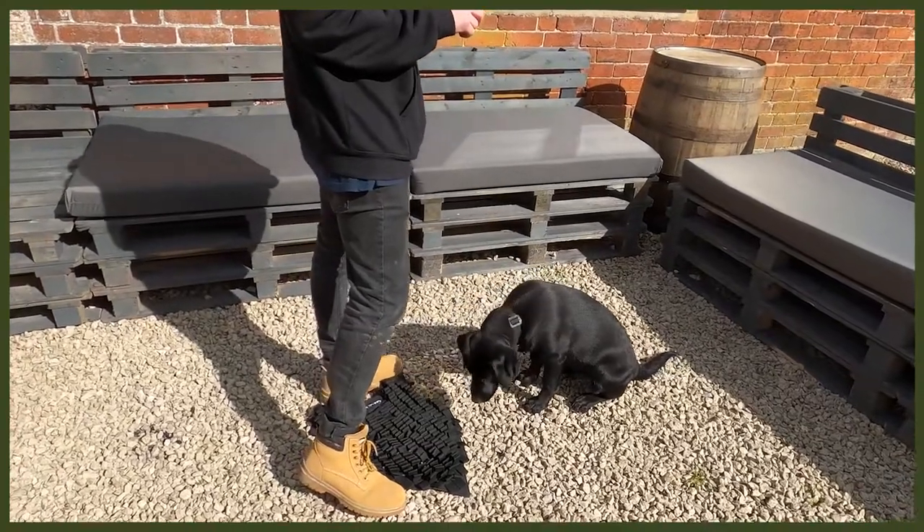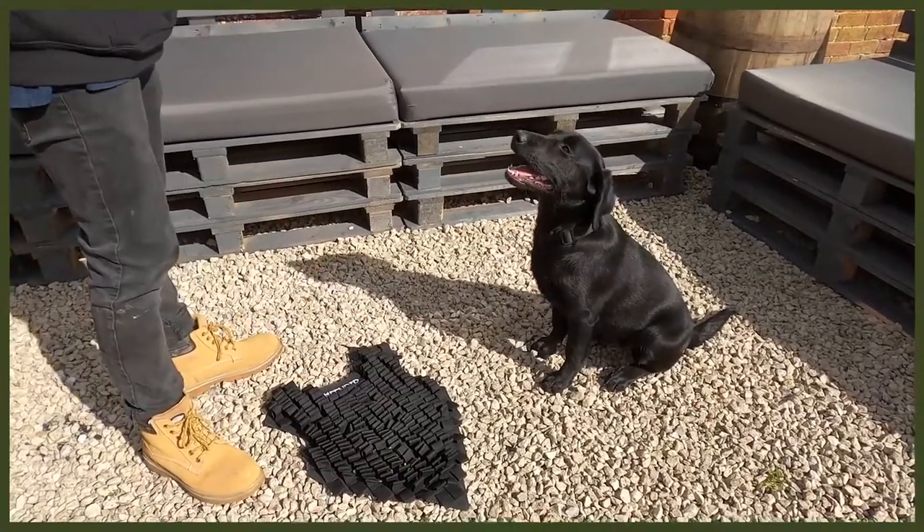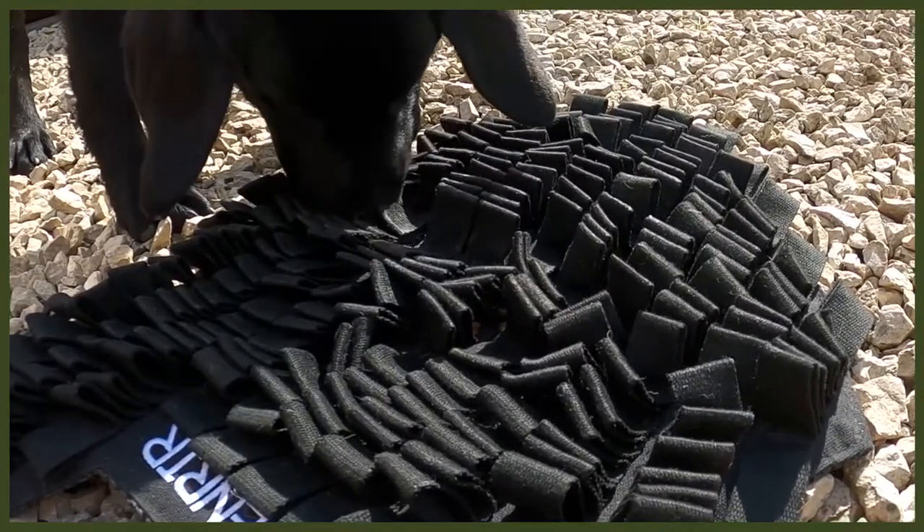Moving on to number two: changing up the way they eat. I know it sounds strange, but bear with me — this is all about our Fenrir foraging mat, a great way to feed your dog. I use this with my puppy Riley, a Labrador pup. Labradors get very food driven, so slowing down her eating is an amazing thing to do.